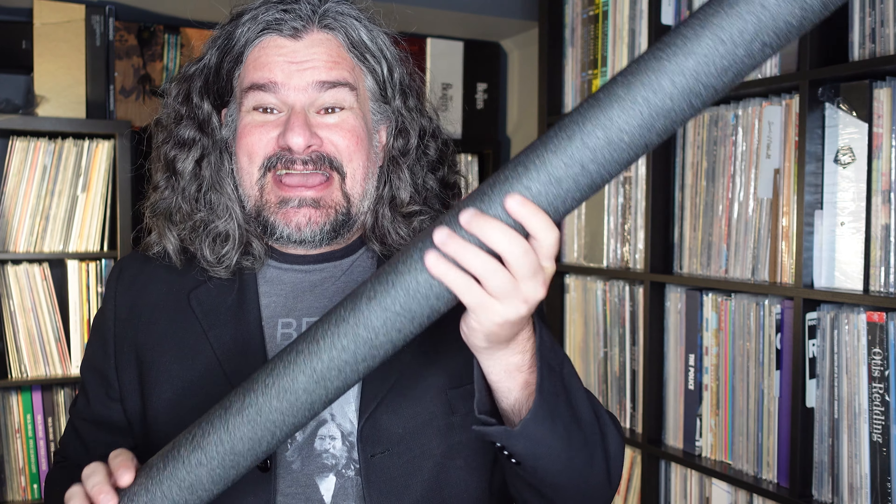Hi, I'm Jason Gore for ThatShelf.com and we're here to talk about some IKEA hacks involving this stuff.